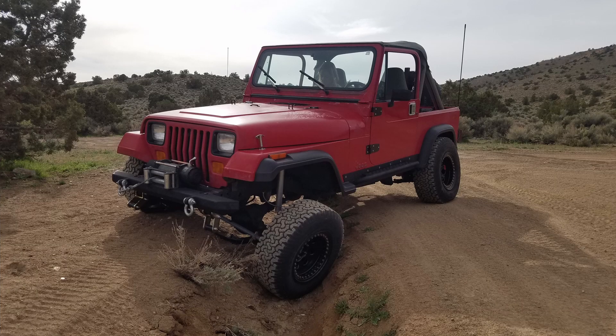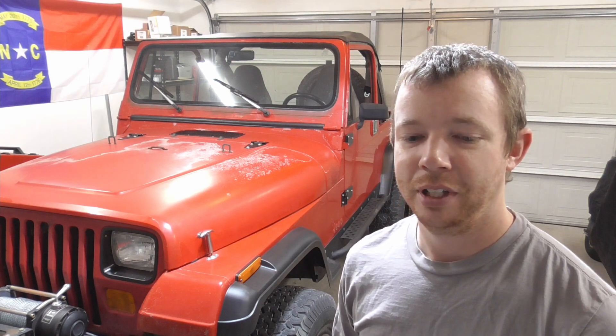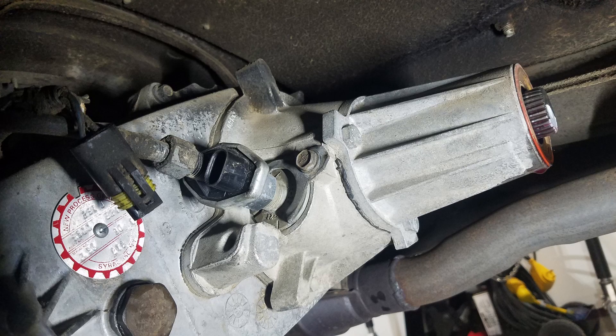Just took it for a test drive — it runs, it drives, it stops, it starts, it flexes really good. We went to a couple of ditches and got it in there kind of crooked so that it would flex out really good on each side and it looks great. It doesn't seem to be rubbing crazy anywhere, it's not making any funny noises. The speedometer doesn't work, and looking at the photo I took of the transfer case before I took it out, it looks like I didn't put the speedometer gear back in correctly, so I'm going to go back under there and redo that really quick.